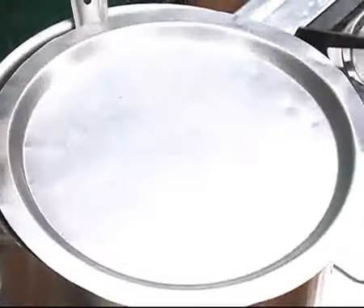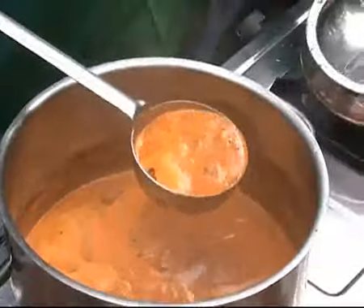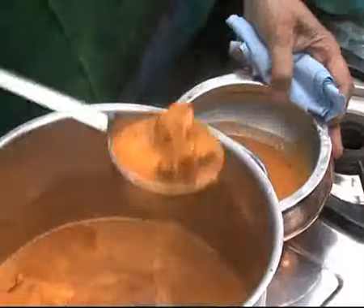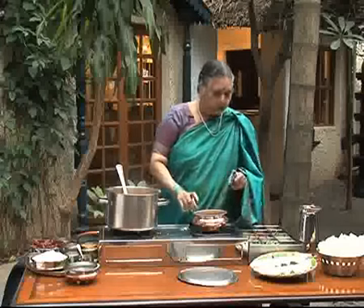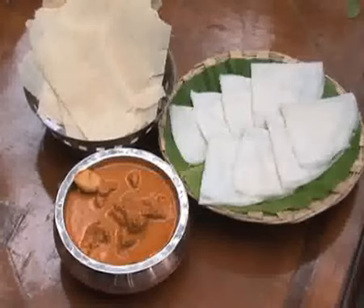Close and keep it for five minutes. Curry is ready now and you can serve it. You can serve with niiz dosa, roti, idli or rice. Anything. Thank you.